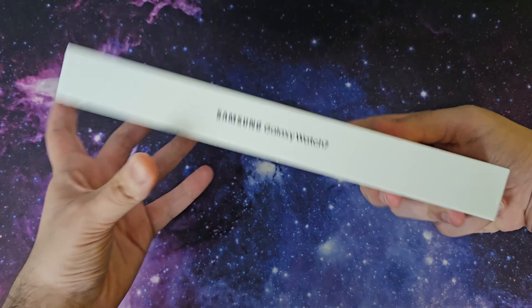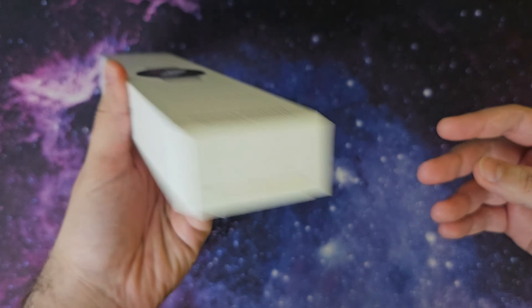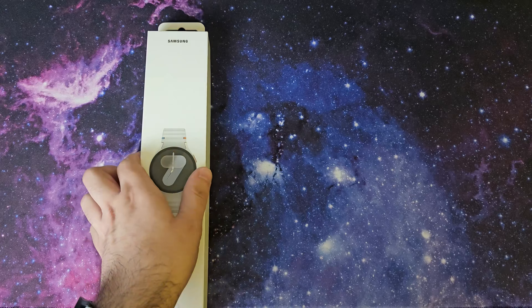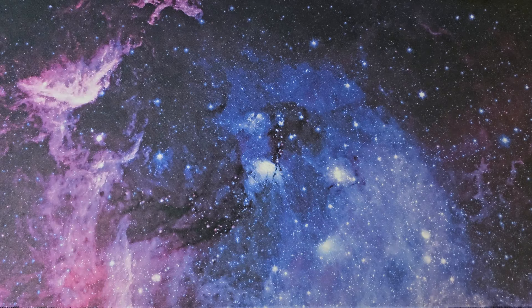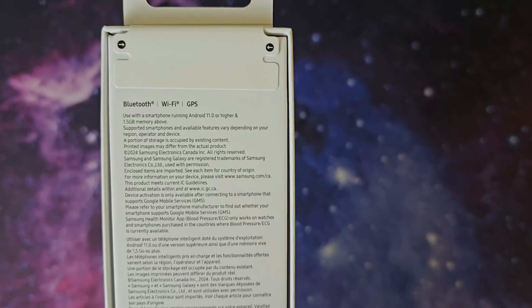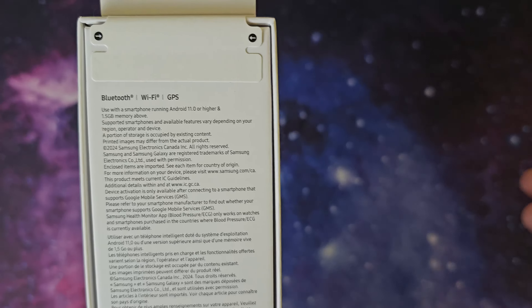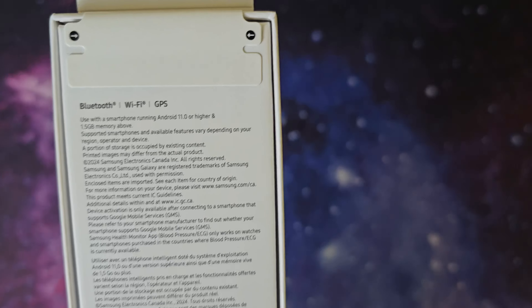Hey guys, today we're doing an unboxing on what is arguably Samsung's most underrated product shown at Unpacked — it is the Galaxy Watch 7, the standard one, not the Ultra. So there's Samsung up here, then Watch and Galaxy Watch 7, and I got it in a 44 millimeter size. As you can see from most of my videos, I always have a Samsung watch — I have the Galaxy Watch 5.